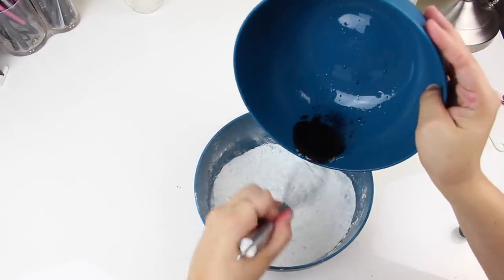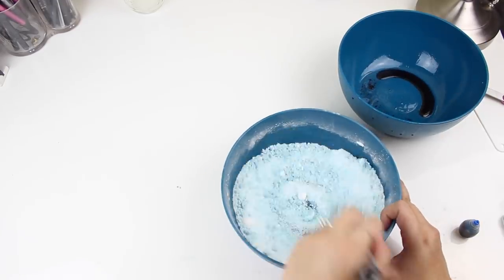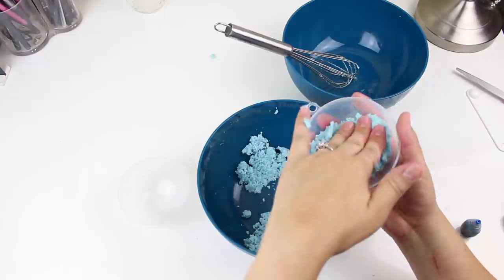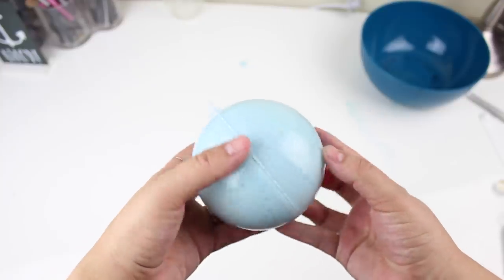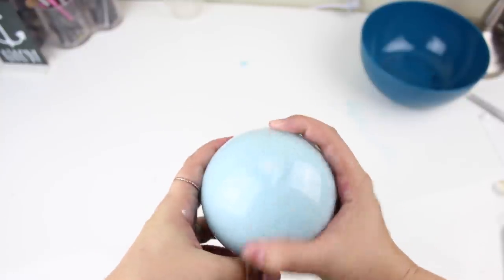You'll notice the powder starts to clump together and form a different texture — when that happens, you're good to go. Put it into your mold, press down really hard, make sure there are no gaps or air bubbles, smush it together, and let it dry. A lot of tutorials say to pop them in the fridge for three hours, but I recommend overnight — I think things come out better when you take the time.